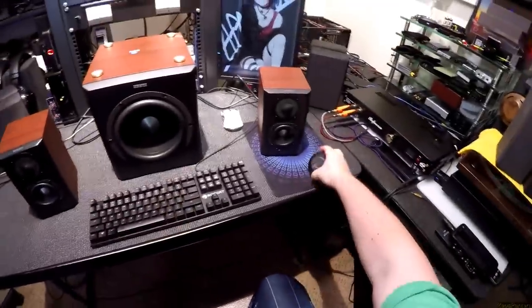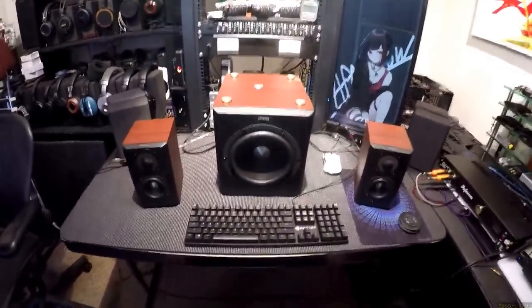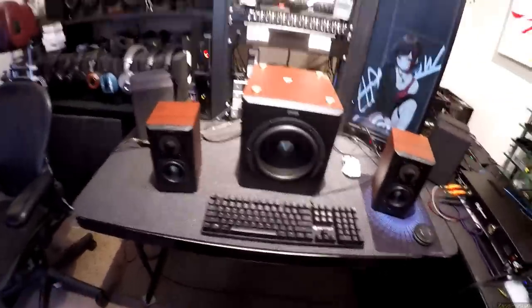Edifier contacted me a couple months ago — they're like 'hey S350DB' and I'm like 'hey what?' I looked it up: 2.1, 300 bucks. Alright Edifier, I like Edifier.